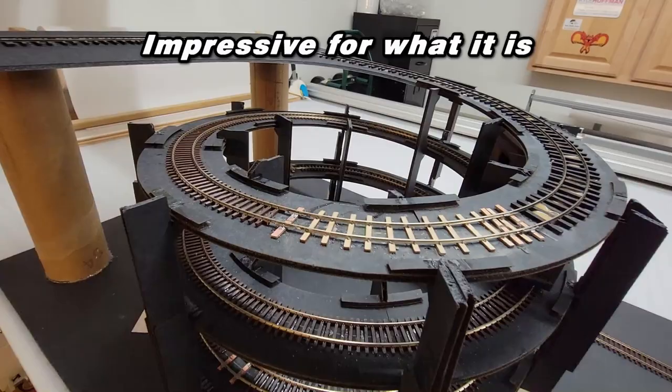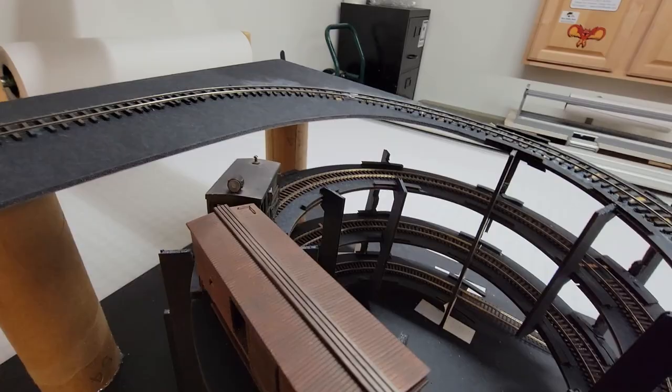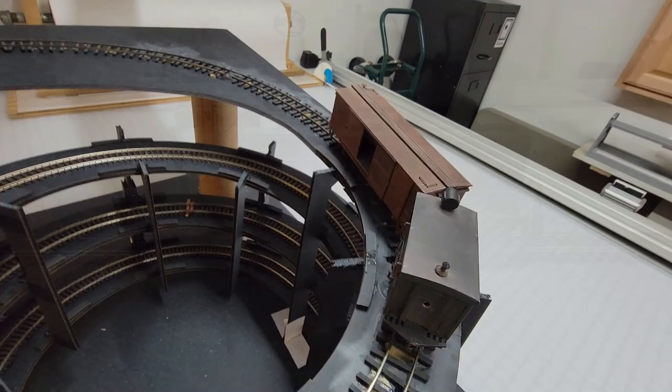This triumph is going to be dedicated to the guy that said he was going to unsubscribe from my channel because I wasn't doing ON30 anymore. No matter which way you slice it, this channel is a model railroading channel, and we cover all scales and all facets of the hobby.